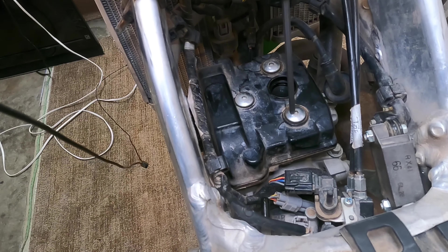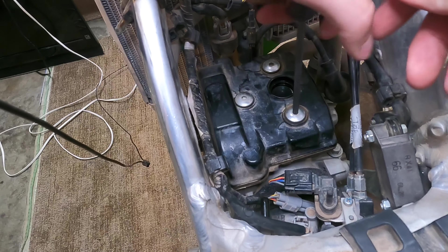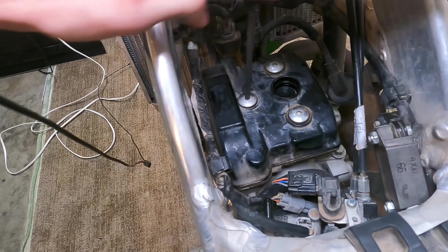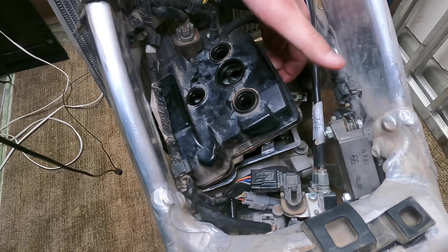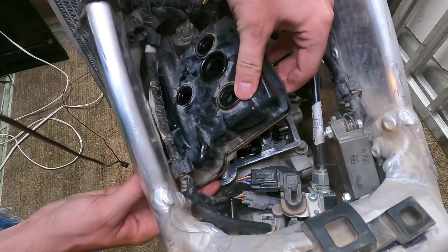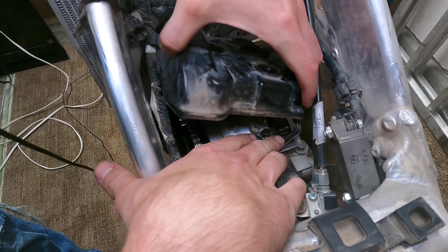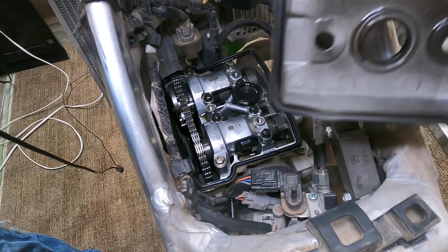Now with the spark plug removed, we're going to remove the cap bolts here. These are M5 or 5 millimeter. Just take these off in a crisscross pattern. Once you get the cover screws removed, the top can come off. If you just lift up on one side, there's a gasket that comes with it. This gasket could come off as one piece or you can take it off separately — taking it off separately is actually a little bit easier, especially with the motor still on the bike.